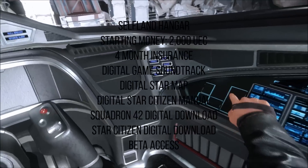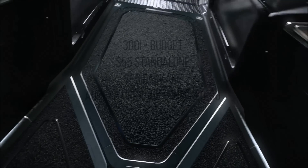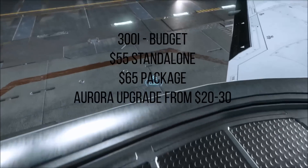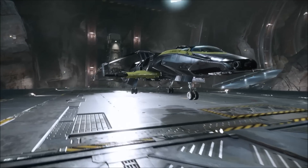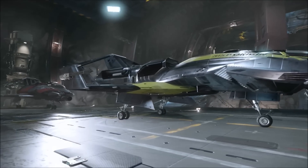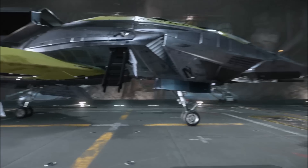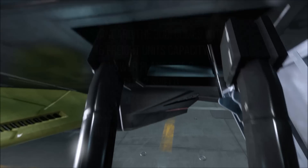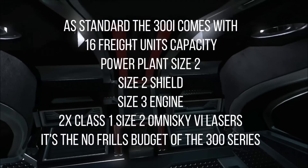So let's start with the 300i. If the 300 series had a budget version, this would be it. You can grab the ship standalone for $55 or in a package for $65, or as an upgrade to any of the Aurora packages or standalone ships for $20 to $30. Make your mark on the galaxy with the Origin 300i, a luxury class ship ideal for elite bounty hunters and mercenaries. The 300i comes with 16 freight units of cargo capacity, a size 2 power plant, a size 2 shield, a size 3 engine, and weapons-wise only two class 1 size 2 lasers. It's the no-frills budget version of the 300 series.